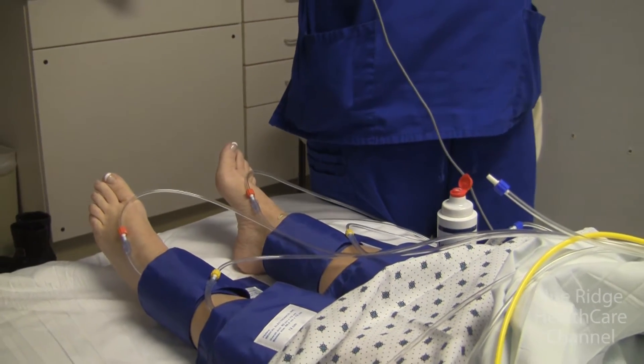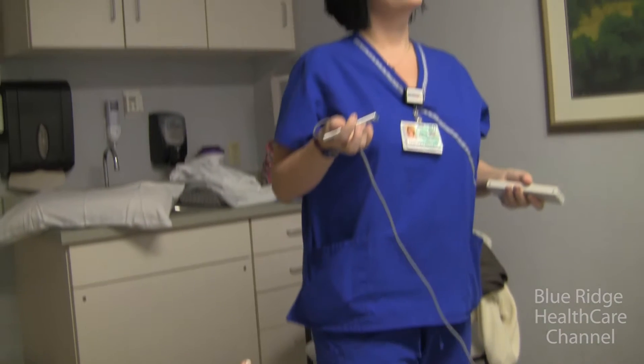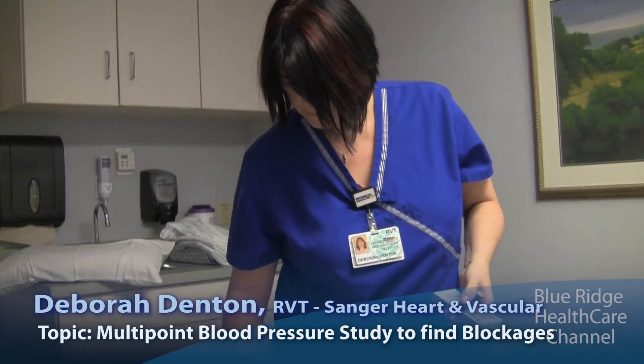Does the doctor interpret while the person's still here? They can. If we had somebody who had a big ulcer that wasn't healing and we thought the pressure was very low, or they'd lost pulses in their foot, we would get the doctor right there immediately. It all depends on the urgency of the patient's symptoms.